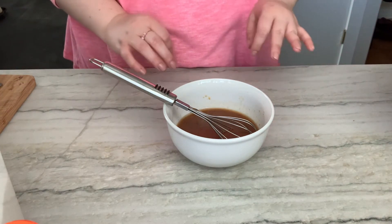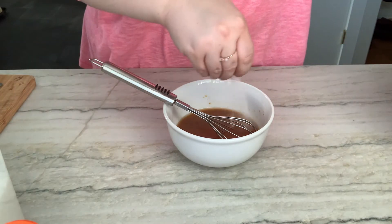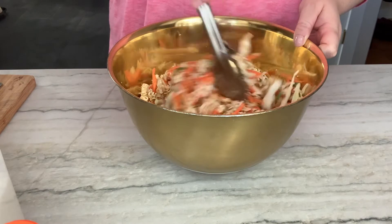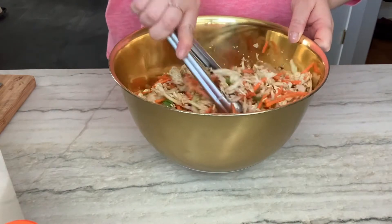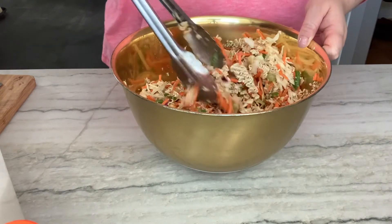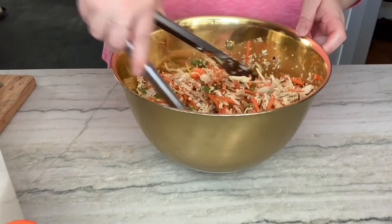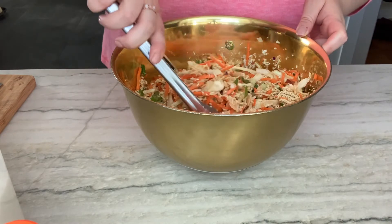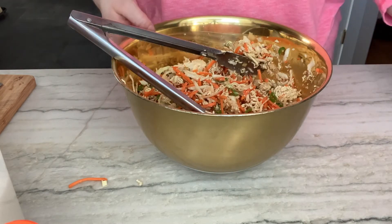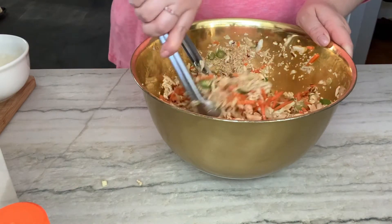Oh my god, that's good! I want it a little sweeter — a little more sugar. Everything is actually getting pretty well coated with that dressing, but I still like it a little wetter. I'm such a soggy-salad kind of girl, so I think I'm gonna make another half batch of that — all the moisture is gonna start to draw out of the vegetables anyway.